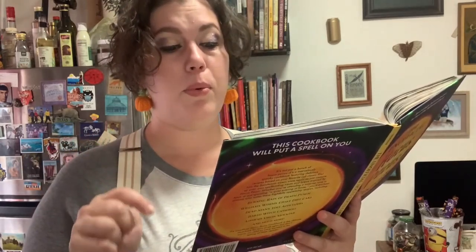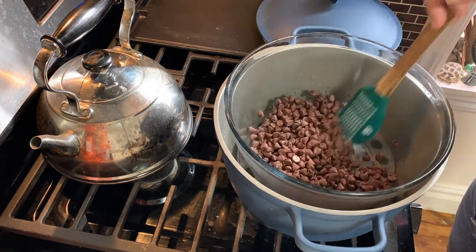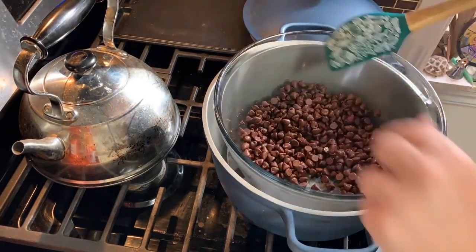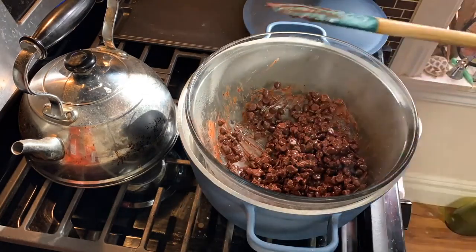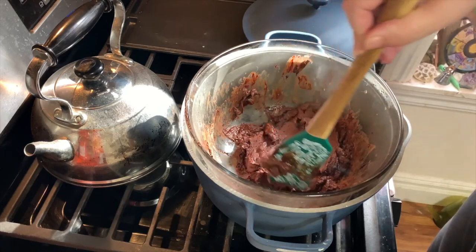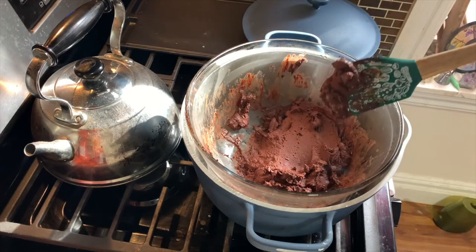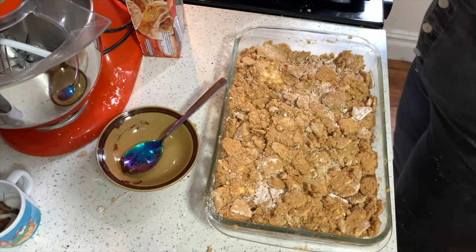I've washed my hands like three times now. The next step is to melt your chocolate. The book says you can do this in a double boiler or in a glass bowl in the microwave. I'm actually just gonna heat mine on the stove because that's what I've always done. Once it's melted, you pour it on top — I guess these are the fingers? The mixture is really good; it is very close to a mud puppy.